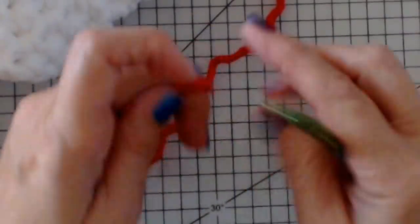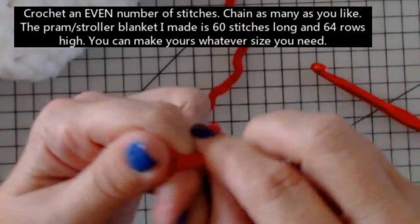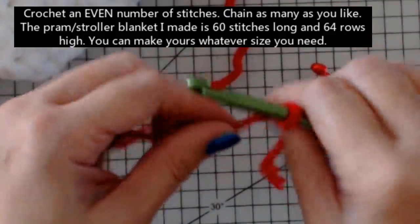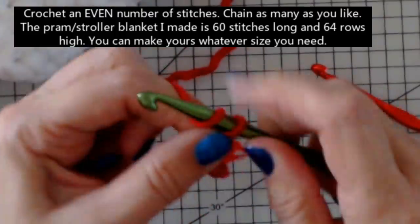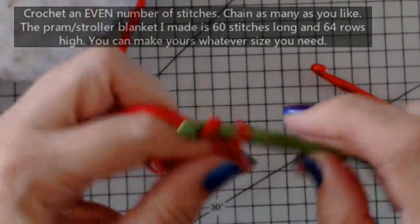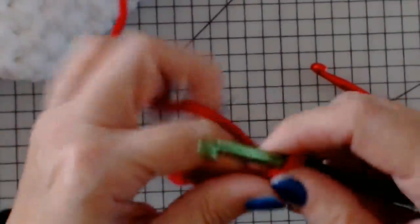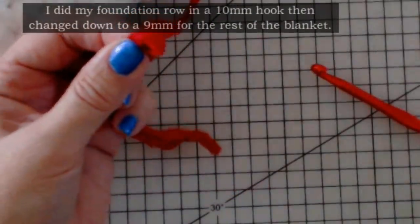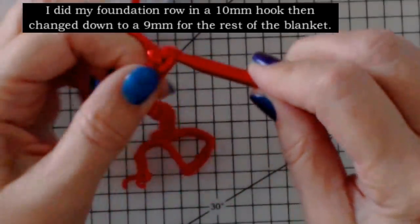Start with a slipknot - wind the yarn around your fingers, tuck the tail end through, take your fingers out, and you have a slipknot. Put it over your hook and tighten it. Using this larger 10mm hook gives me bigger stitches in my chain. Chain the length you want in an even number. I did my big blanket with 60 stitches and 64 rows. Then switch to your 9mm hook for the rest of the blanket.